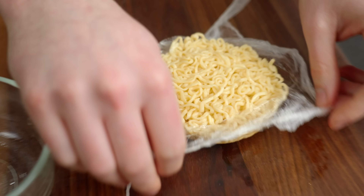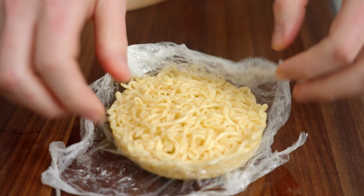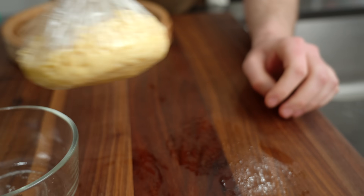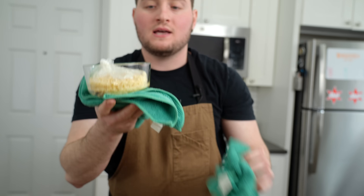Beautiful — look at that. Ramen bun, baby. Everything's stuck together but it is a little soft still. What I like to do is plop this back in a container to make sure it maintains its shape, and then you can take the whole thing and put it in the fridge to let it chill down and solidify more.